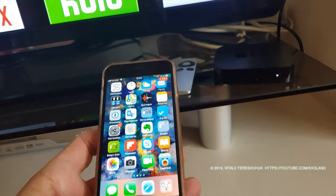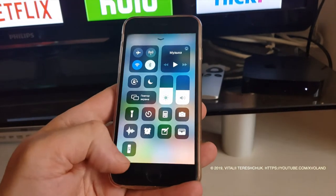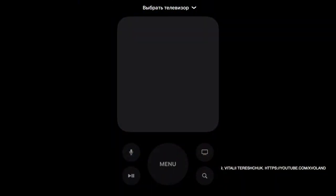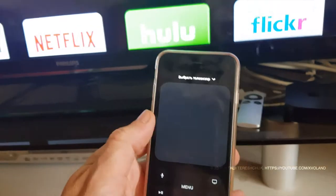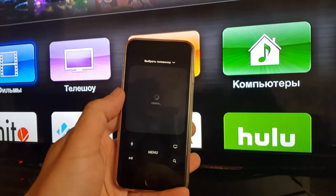The first thing that comes to mind is to use the embedded application in iOS, which should have the facility to control your Apple TV if your remote is broken. But unfortunately it does not work with all versions of Apple TV — Apple has removed the ability to remotely manage the old Apple TV.